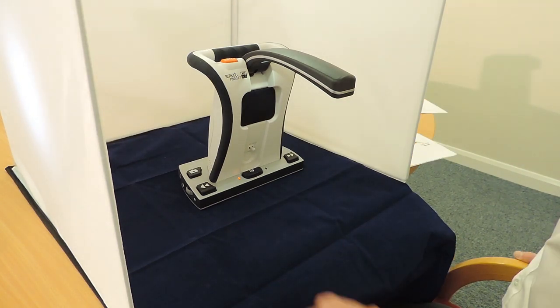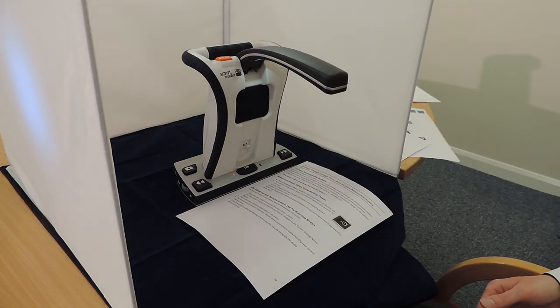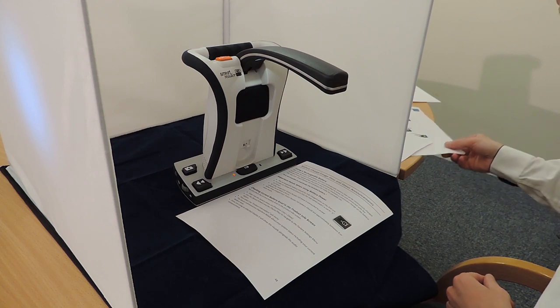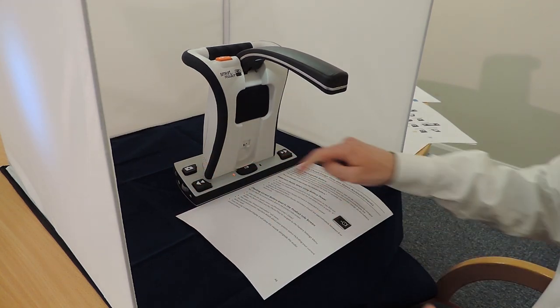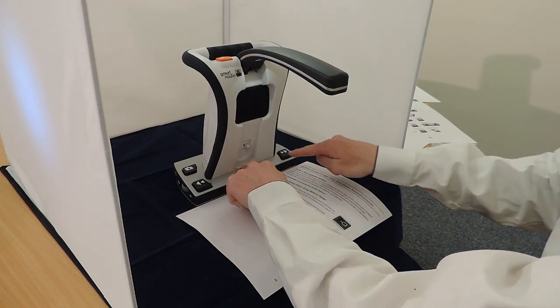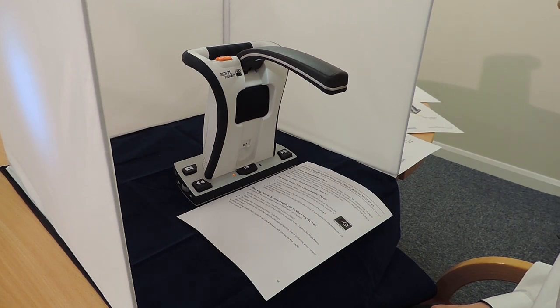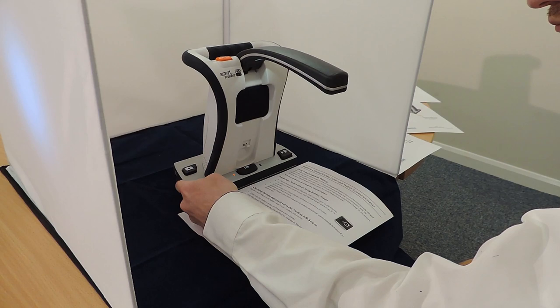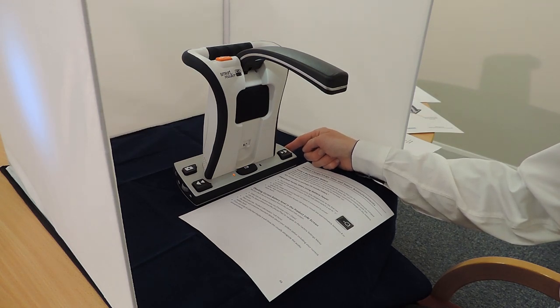We can press the OCR button again to return to home, ready to scan the next page. Note that this time I have placed the document landscape, but the Smart Reader HD has been able to self-orientate. In addition to moving to the next or the previous line, we can also go to the next or previous word by pressing and holding the play/pause button, then pressing the previous or next button respectively. On the base of the unit there is a thumb wheel on each side: on the left side there's a volume wheel — rotate this to adjust the volume. On the right side there's a thumb wheel to adjust the OCR reading speed, so if the reading is too slow or too fast you can adjust it to your liking.